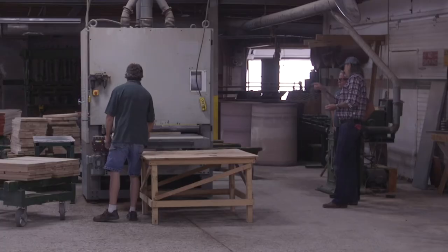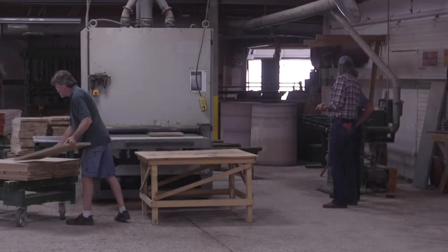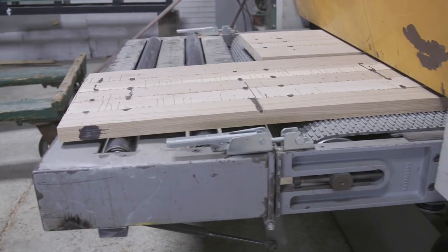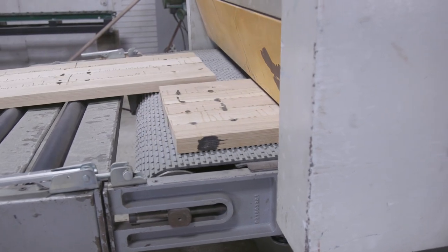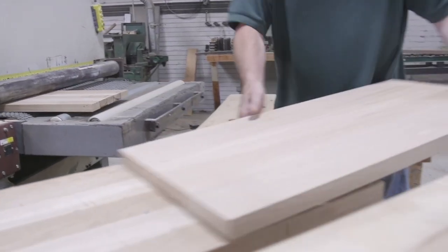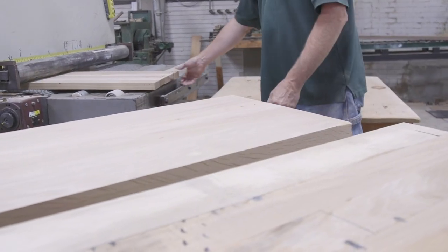This saves quite a bit of time. You can do multiple boards in the width because it's so wide — the largest panel we can do is up to 42 inches.